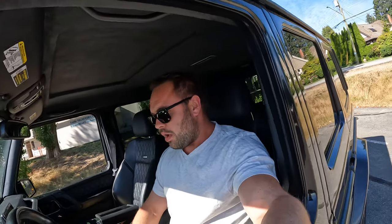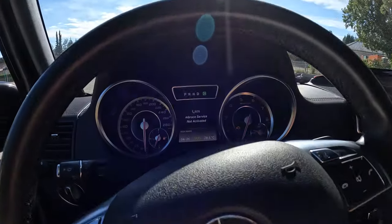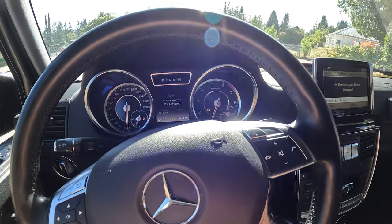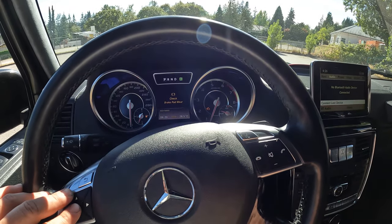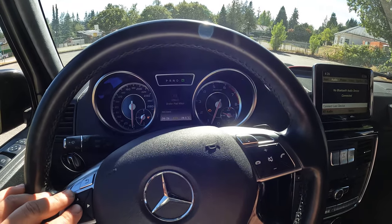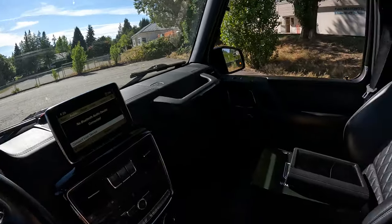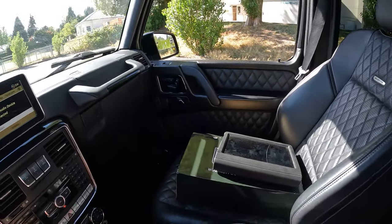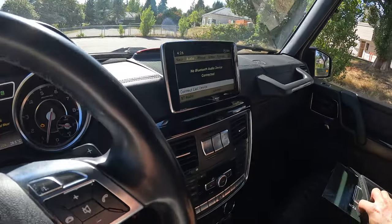Let's go over a few things that are wrong with it. Looking at the cluster we see right away some issues: we've got a check engine light, we've got an Embrace Service message, and we also have brake pad wear sensor issues. Overall, just looking around the interior, it's not in bad shape — it's got diamond stitch seats and damaged stitch door panels.